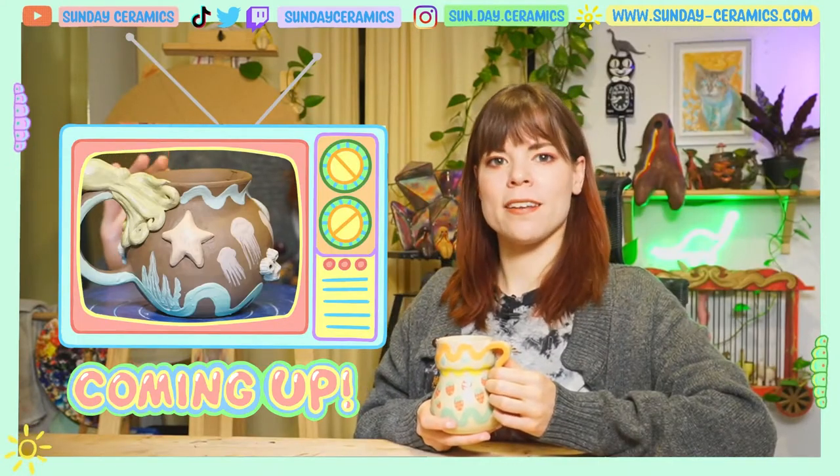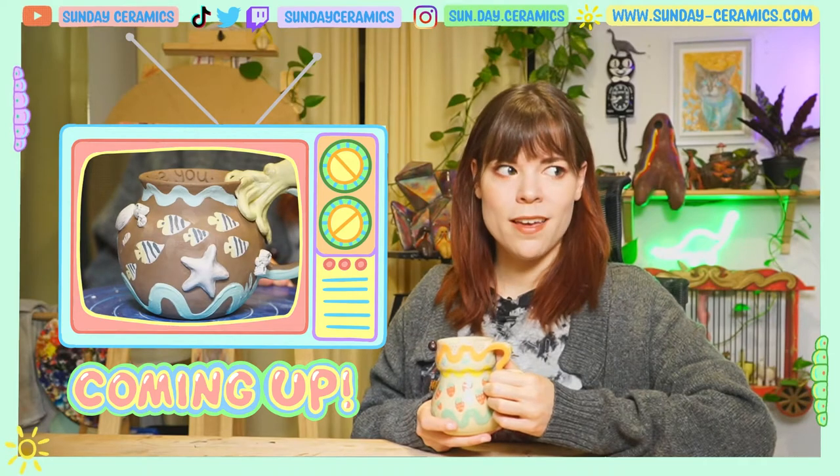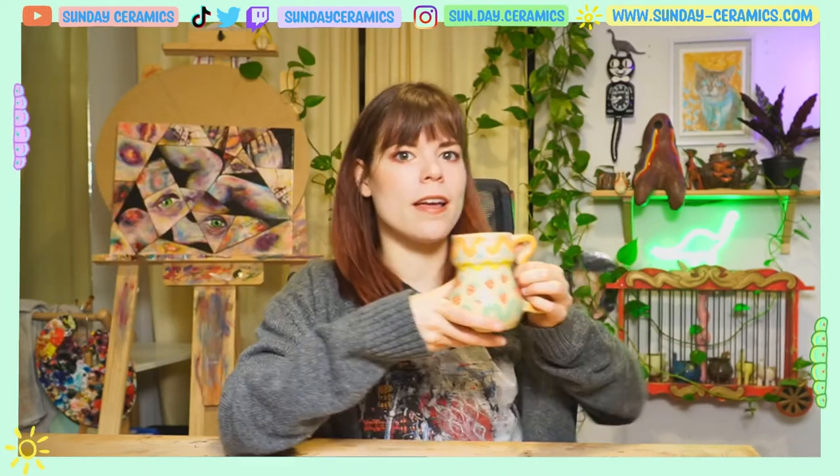Today in the studio, we're going to be adding some color to the ocean-themed mug we worked on last episode, and that's pretty much all we're going to do today, so let's get into the stuffs.